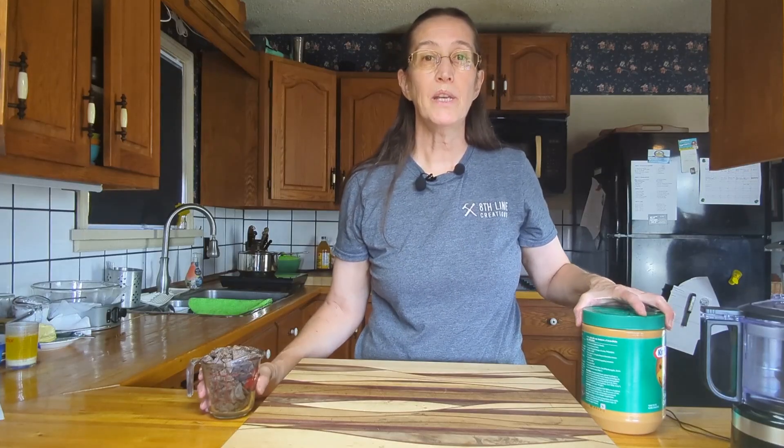Hi and welcome to another episode of Then We Eat. If this is your first time being here, thanks for stopping by. If you're a regular, thanks for joining us again. On this week's episode we'll be making chocolate peanut butter pie.